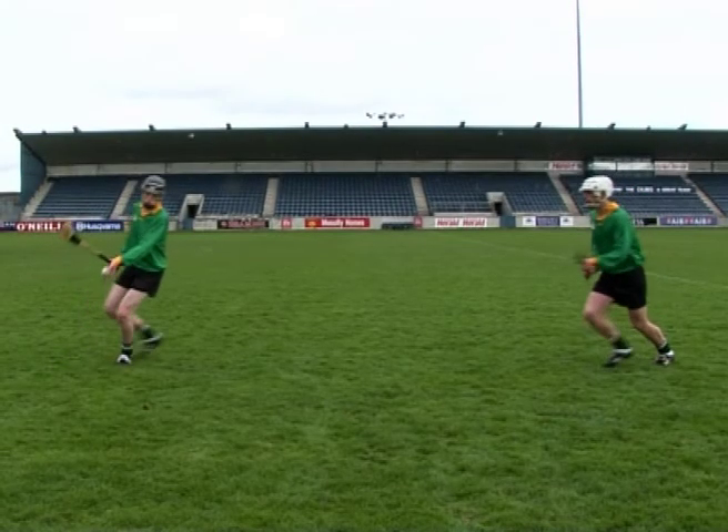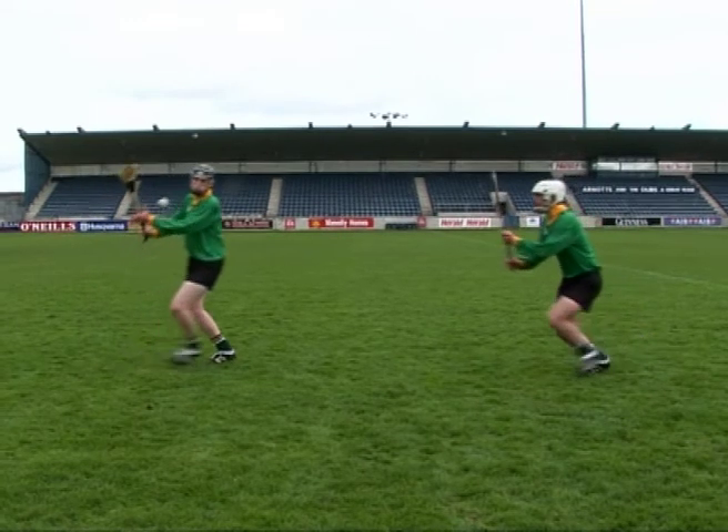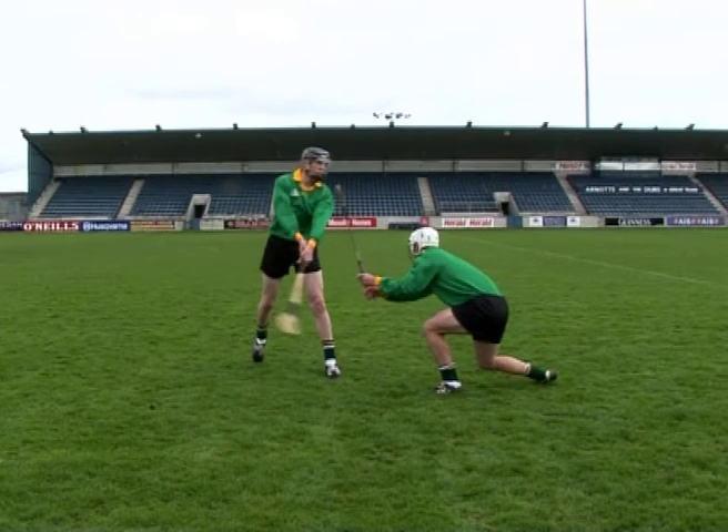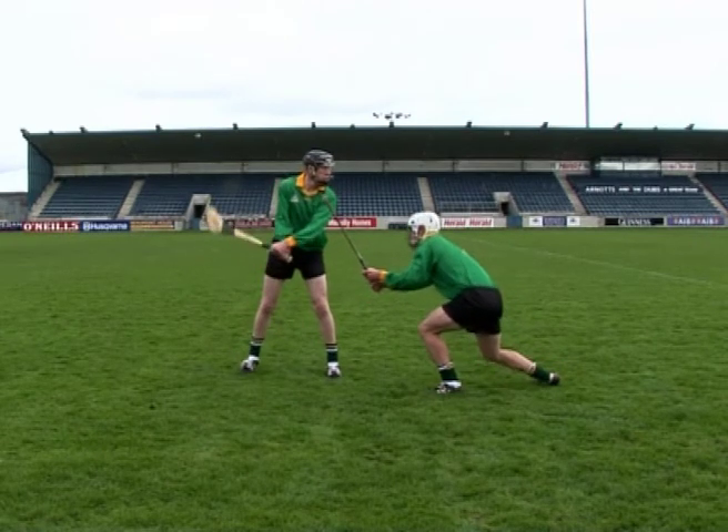Waiting for an opponent's hurley to strike the blocking hurley is another common error when performing the frontal block. As a result, the ball may be already struck before the block is complete.